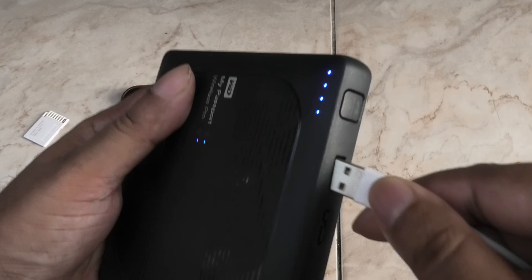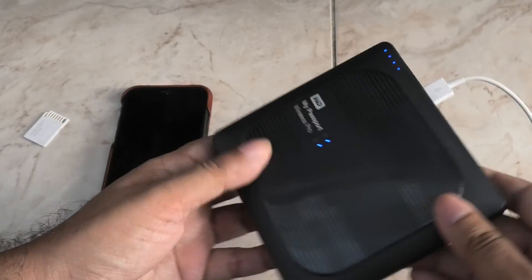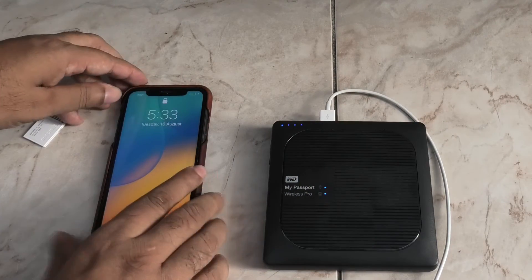You can also use the Passport Pro as a power bank and charge your devices with its built-in 6,700 mAh battery.